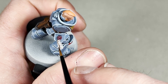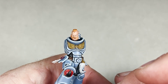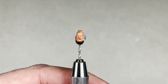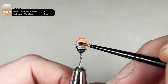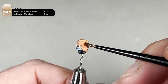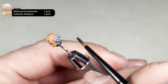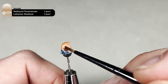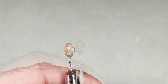I will do the small amount of text that's visible here and then we will move on to painting the face. With a mixture of Reikland Flesh Shade and Lahmian Medium, you are going to wash the whole face. Don't worry if you get this on the hair as we need to wash the hair as well and layer it up. This is just going to help us pick out the high points of the skin. I will finish applying this colour and come back and show you what it looks like when it dries.